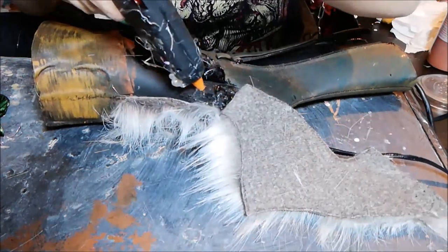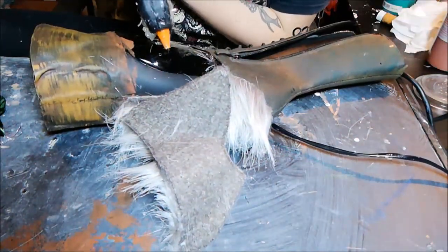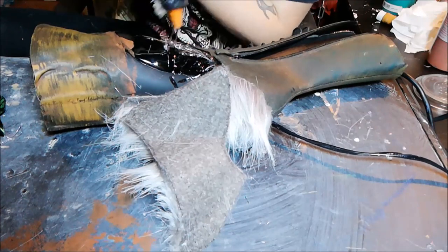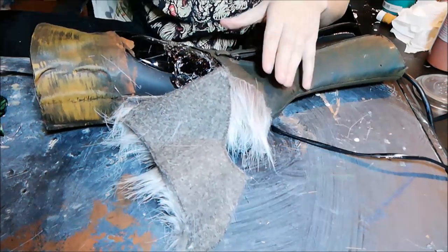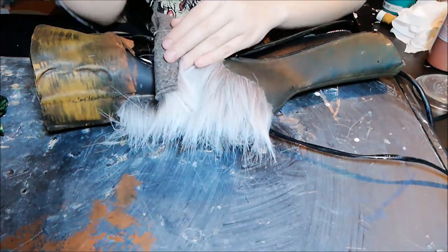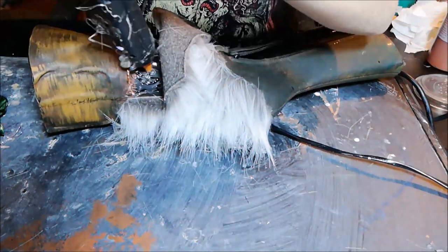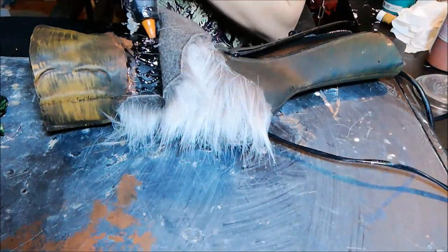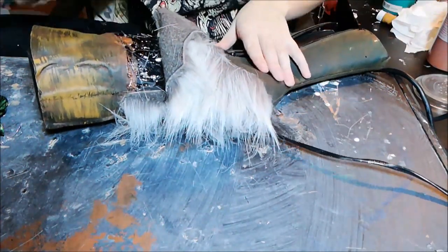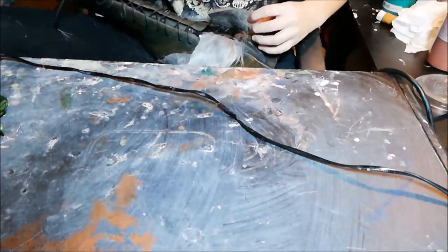I'm using hot glue here. For my other boot I used contact glue and I preferred that, but I ran out — either way just use what you like. Because the hair of the fur is really long it is easy to blend all the seams and edges.